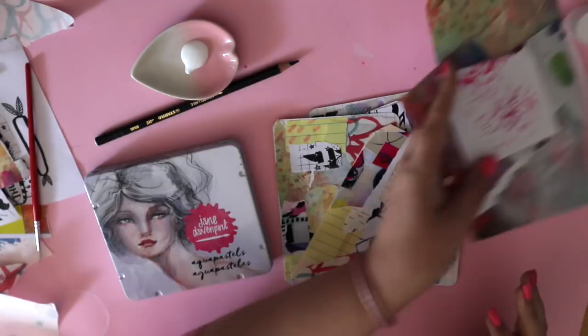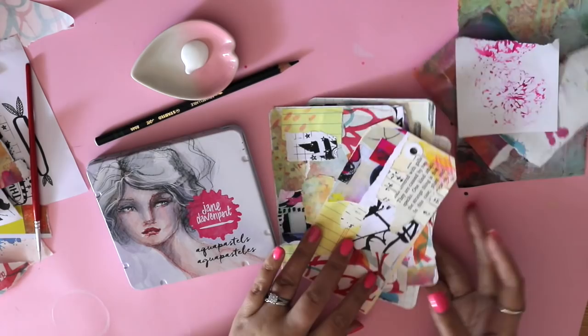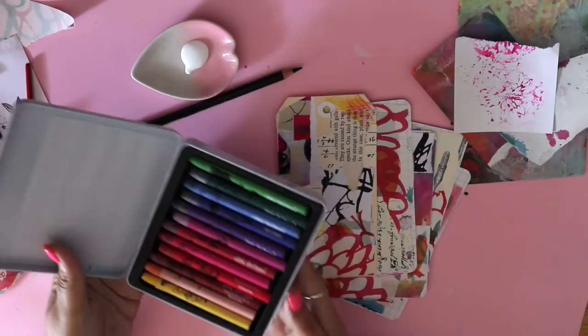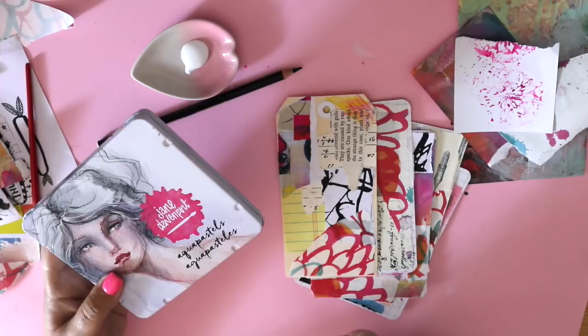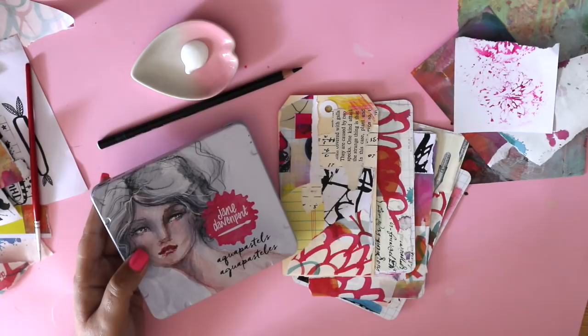Today we're going to be creating some little creatures on top of these tags. I've used mermaid markers and gesso before, so this can be substituted if you don't have the watercolour crayons. But I prefer to make them with the water-soluble Aqua Pastels — they are fantastic for this sort of thing. If you'd like to see it done with mermaid markers, I can do a separate video, but it's the same sort of principle. I just find the Aqua Pastels easier to work with.